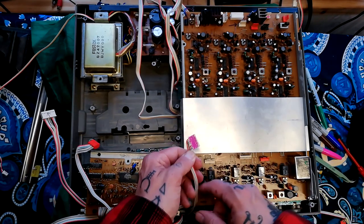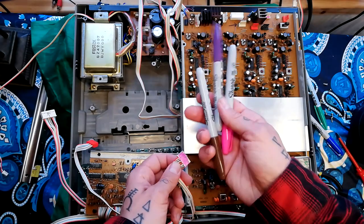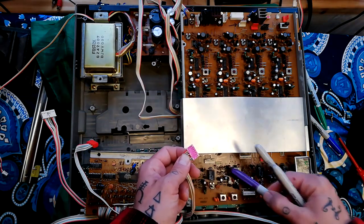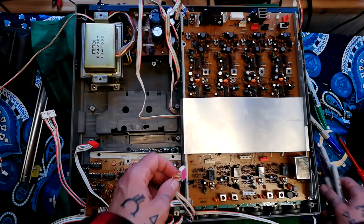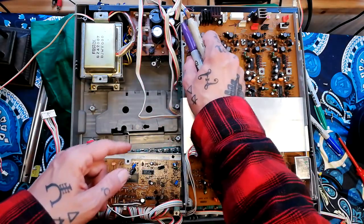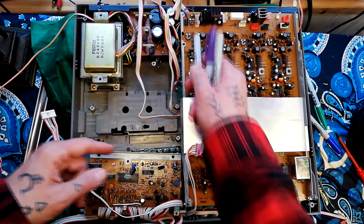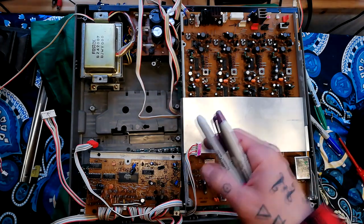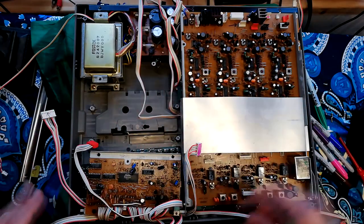A tip here, especially if you're working with a machine where you're not very familiar with what wire goes where: I've got a bunch of colored Sharpie pens and I've colored in both sides of the plug so I've got some kind of color guide about where these go back. You can see in the base of that Molex pin header it's got brown marker pen in it, so I know when I come to plug this back in I'm looking for the connector with brown ink on it. It just saves me from getting confused when reassembling.